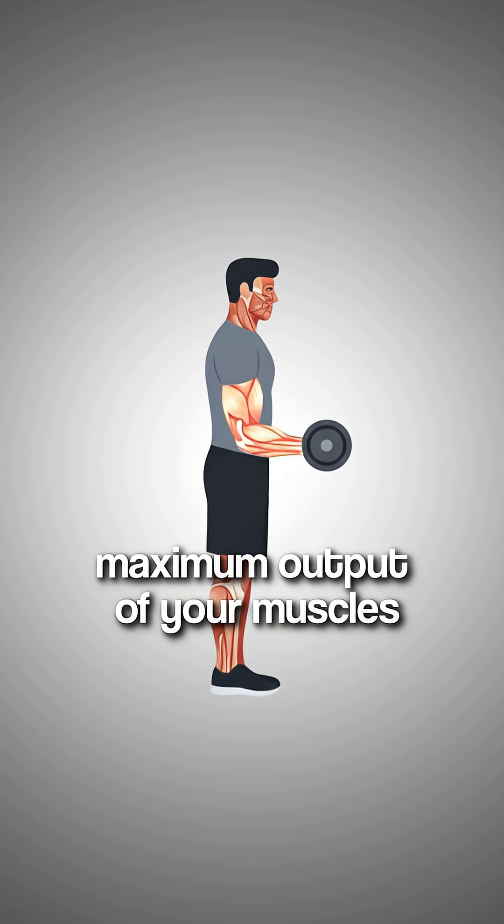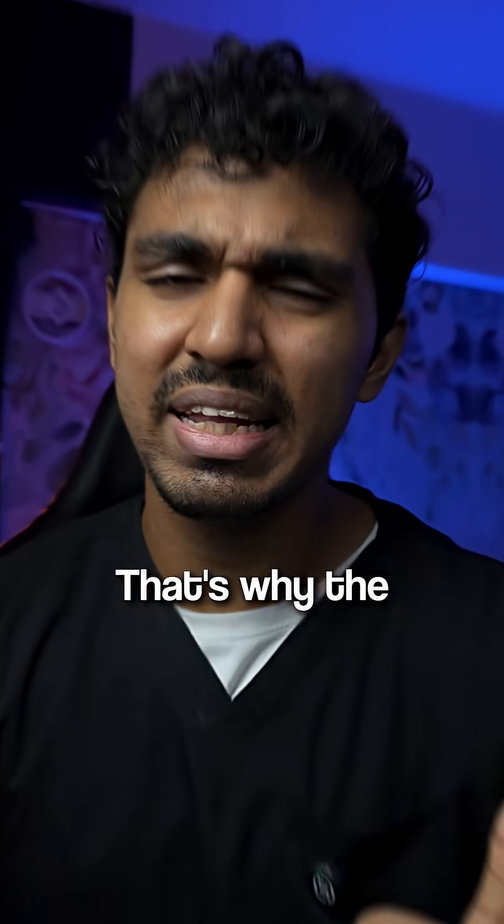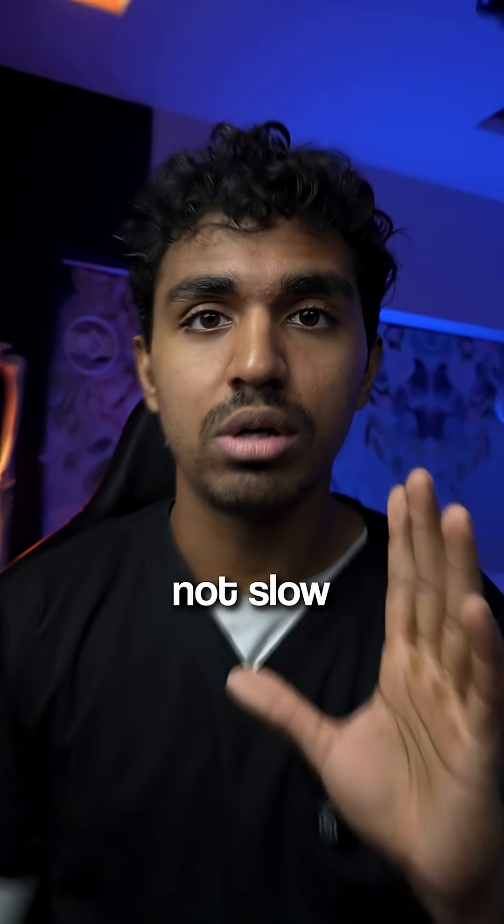At the same time, if your reps are too slow, you end up limiting the maximum output of your muscles. Now according to research, neither ultra-slow nor ultra-fast reps have any benefit. That's why the exercise you perform should be done controlled — not slow, controlled.